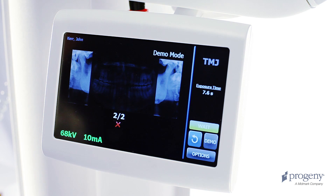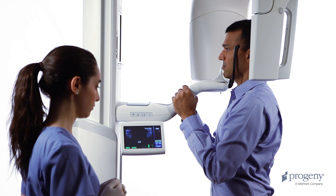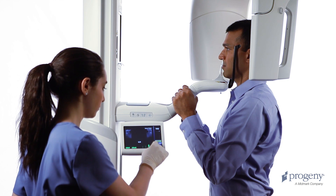Again, enter the ready for imaging position by tapping the cycle button once and verify the green ready condition. Ask the patient to fully open the mouth, remain still, and hold their breath for the duration of the scan. Perform the second scan of the TMJ examination.